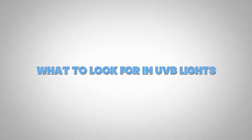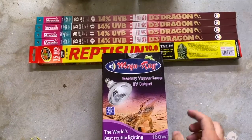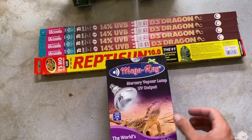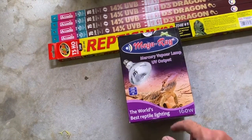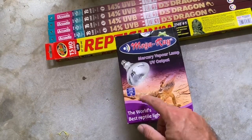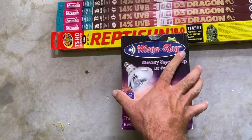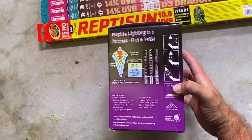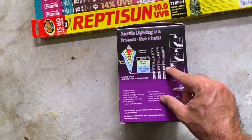I'm going to break down what to look for in UVB lights. Starting with a mercury vapor bulb — this is a Mega Ray UV output, 160 watt. The 100 watt can also give UVB levels needed for collared lizards. It provides UVB and UVA, and has a little bit of infrared. A lot of these boxes are good to key in on when you get a lighting, because it shows the breakdown and distance that you're going to need.